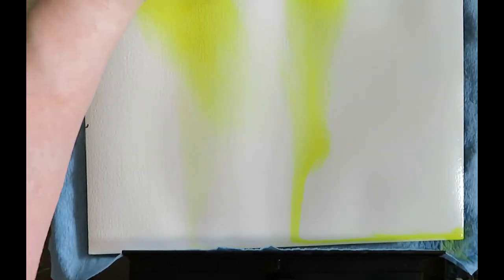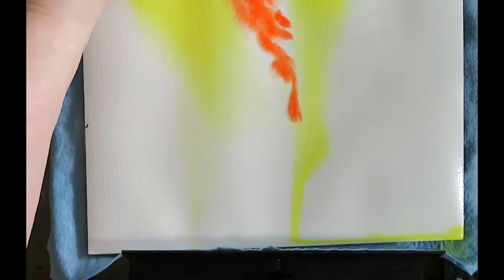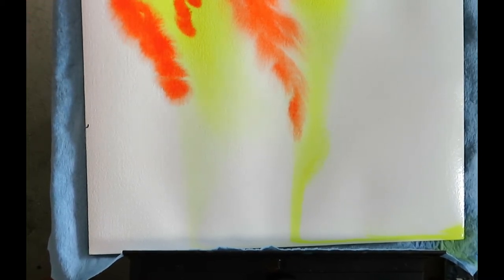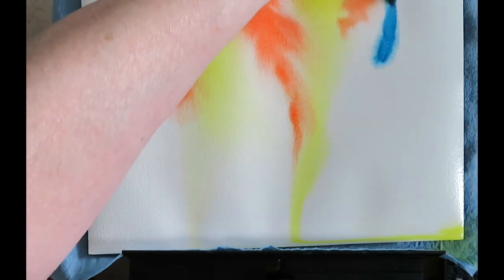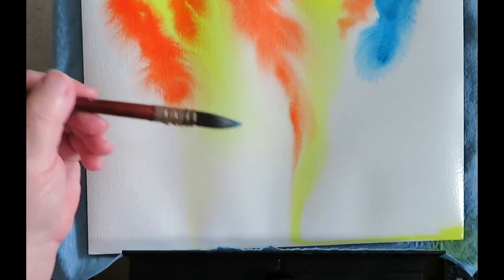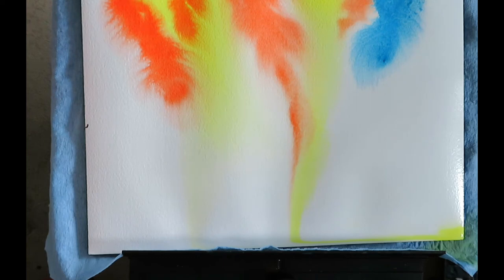I'm going to add some vermilion. Every time that you do this kind of thing, you're going to get a different look — it's just never going to be the same. I recommend trying all sorts of different colors and seeing what you like. Part of this is how Hansa Yellow is just not as reactive to water as this manganese hue is, and the vermilion was kind of in between the two.